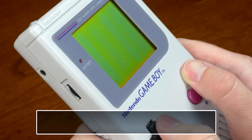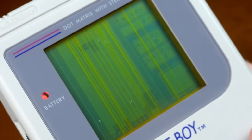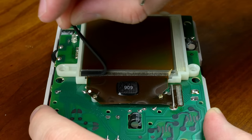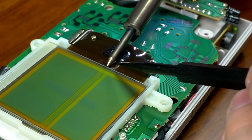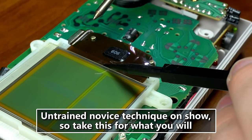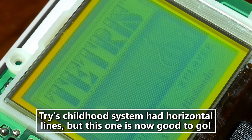Time has left many Game Boys with blank vertical lines, caused by failing connections with the screen's ribbon cable. After opening the system, unscrew the front board from the shell, temporarily remove the rubber strip under the screen, and heat the affected area with a soldering iron. Applying pressure with the tool immediately after removing the iron provided more reliable results. This was my first ever attempt at using a soldering iron, but it was a good project for a novice. If you've got issues with horizontal lines, those are not as easily fixed.